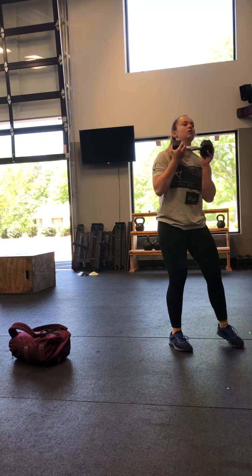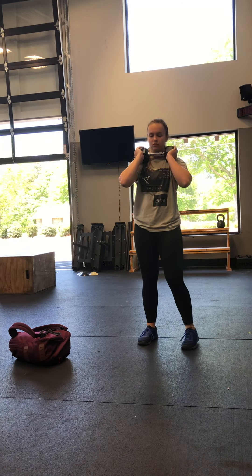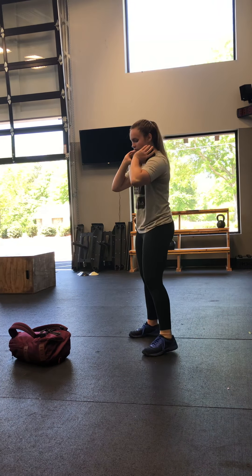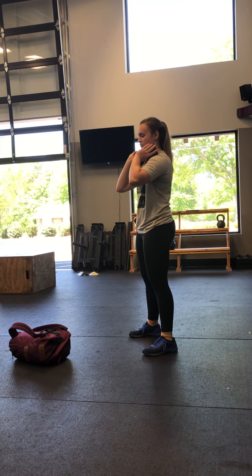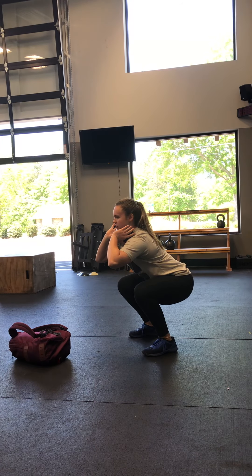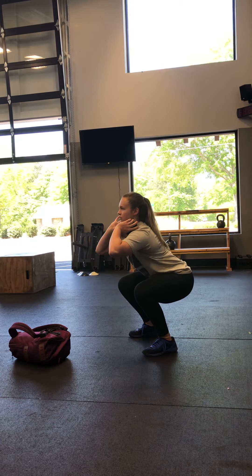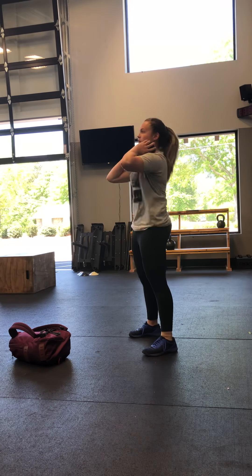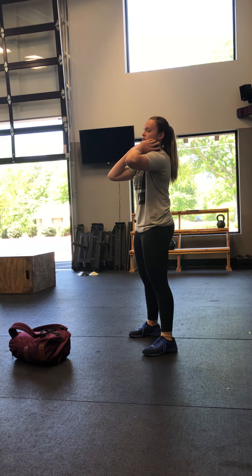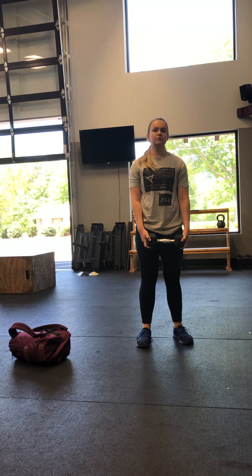Our tempo dumbbell front squat — you're going to use both hands on the dumbbell right up under the chin. Our tempo today is going to be one second on the way down, two seconds in the hole, and then explode up. 1,001 on the way down, 1,001, 1,002, explode. That's our tempo front squat. We're going to do 10 reps, then rest a minute and a half between each set. We've got five rounds of that for our strength today.